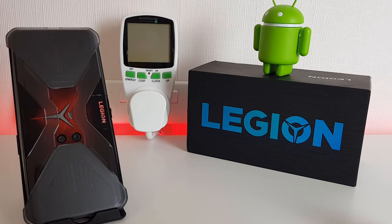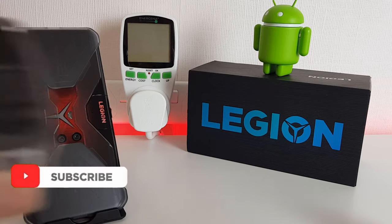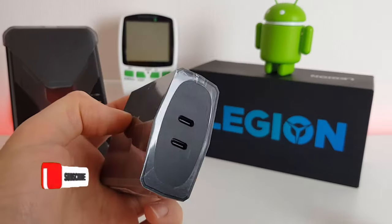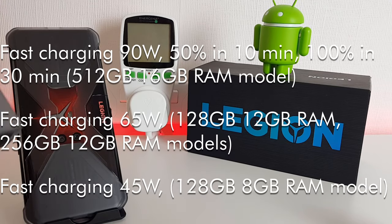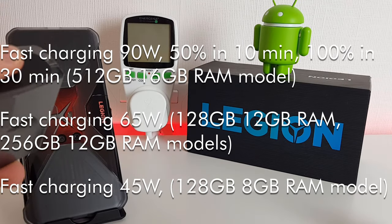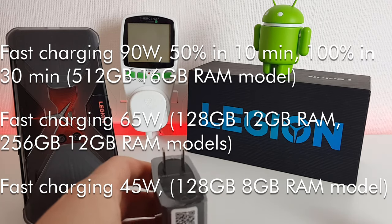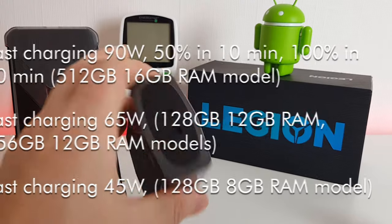Hi, it's John from Android Addicts and today we're doing a battery charge test for the Lenovo Legion phone. This comes with a dual port 90 watt charger out of the box. The version I've got here is the 12 gig with 128 gigs of storage, so potentially this only supports 65 watt fast charging — it's the higher 512 gig with 16 gigs of RAM that supports the 90 watts — but we're going to see what happens anyway.